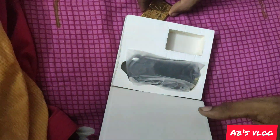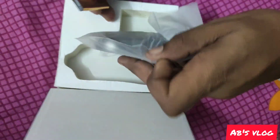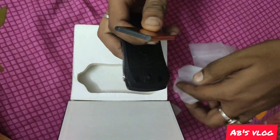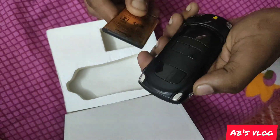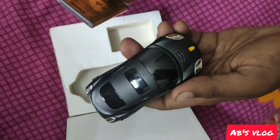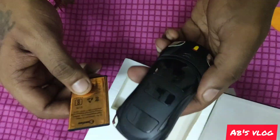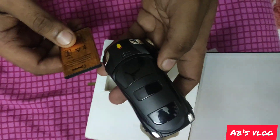I will quickly unbox and show you what's inside. There is a battery here — it's an external battery, a normal battery. You can also put a Nokia battery in it for maximum backup. The phone comes in three colors: black, blue, and red, and also a golden color.